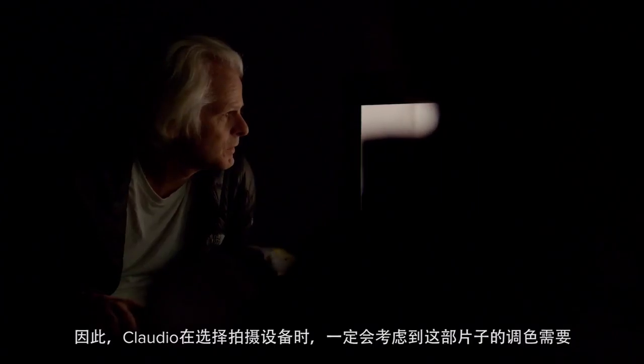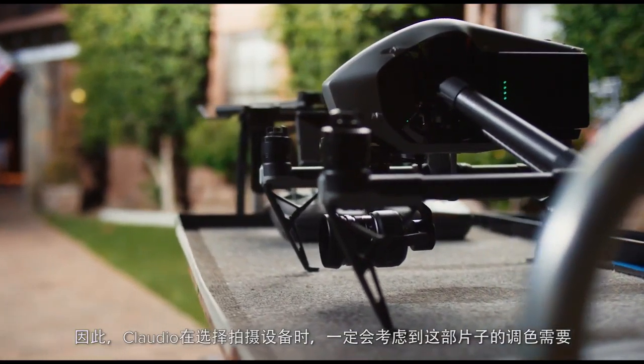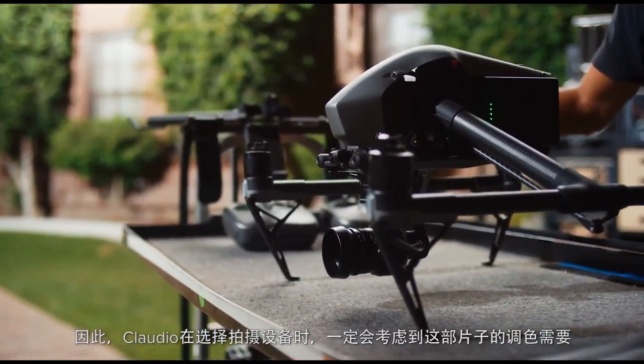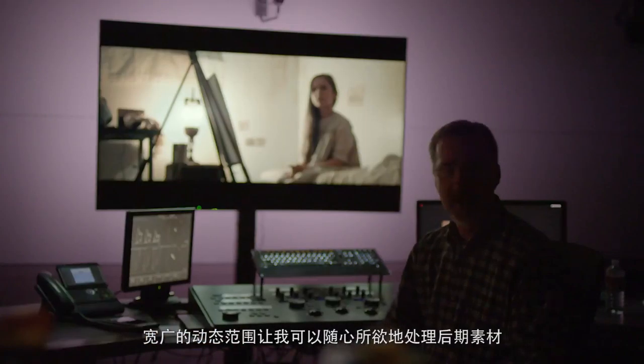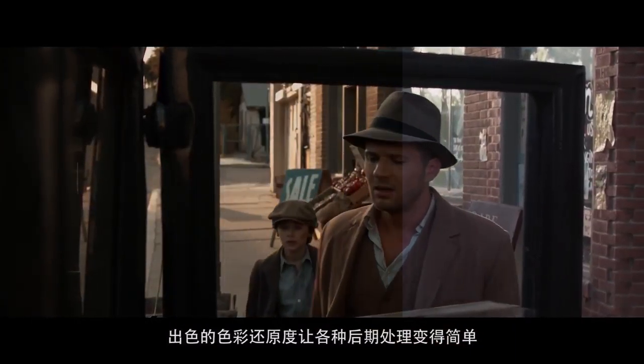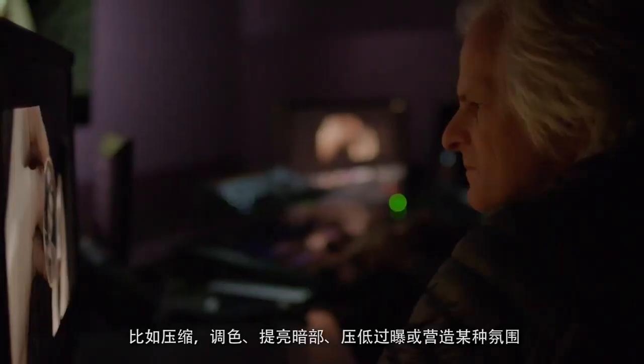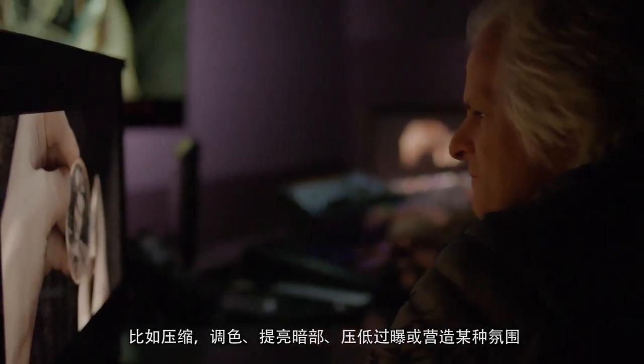When Claudio picks the equipment he's going to use for any movie or project, it has to specifically fit the need for the project. What's fantastic about this drone is that we're able to shoot in raw format and come in here with great dynamic range, able to manipulate the images any way I want — pushing shadows up, highlights down, or creating a mood.